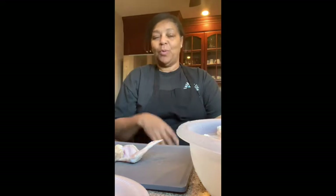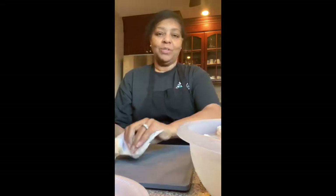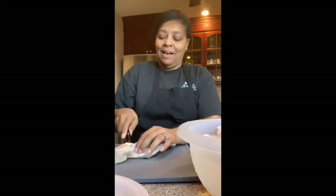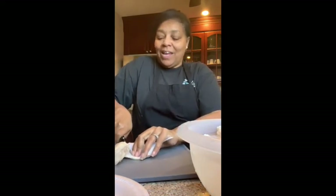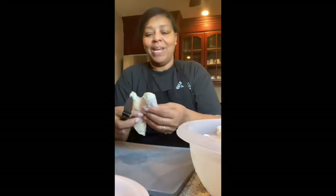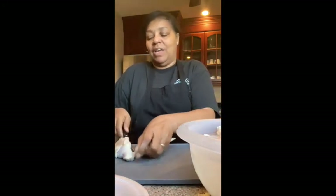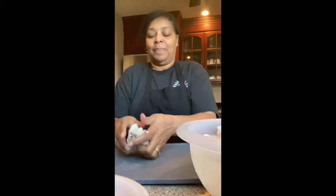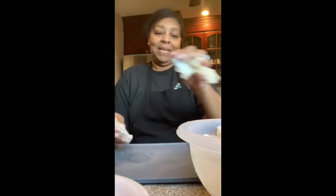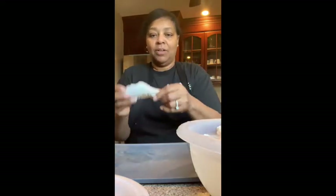Hi, today I'm making wings and I wanted to show you how I cut up wings when I buy them. This is a nice size wing. I just go in at the joint — it's a feel that you get — and I cut it there at the joint. It's a big piece, and I'm not going to use these tips.